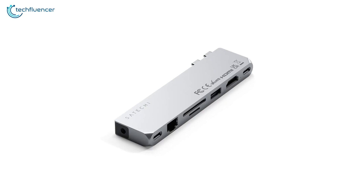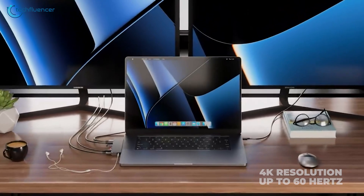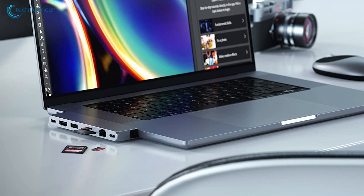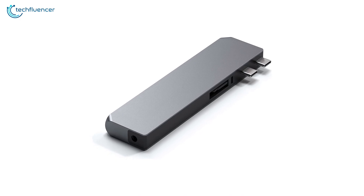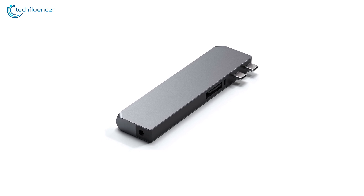On top of that, this hub supports up to 4K resolution at up to 60Hz, which makes it an ideal tool for content creators, video editors, and other creative professionals. To summarize, its sturdy and modern construction makes it a perfect complement to the MacBook design.